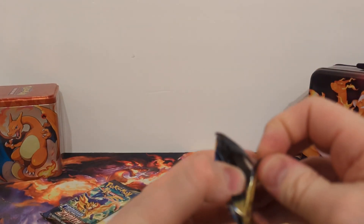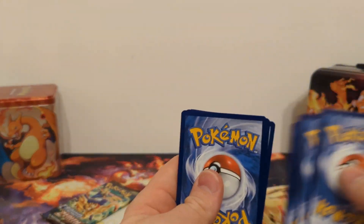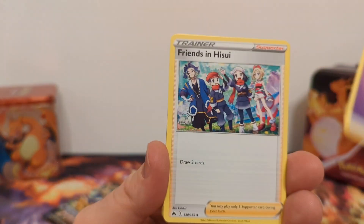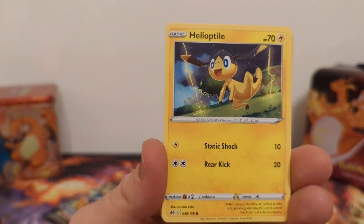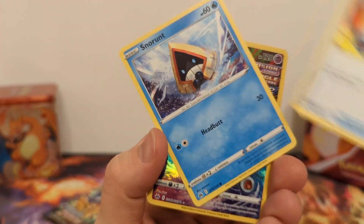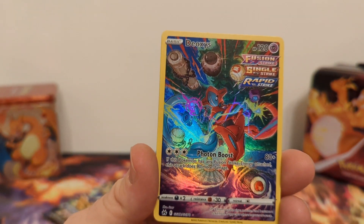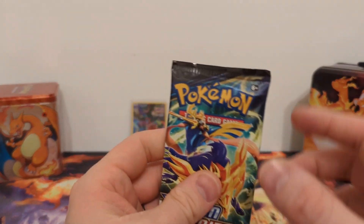We're three packs in and starting the fourth pack. Normally you're used to a lot of hits from Crown Zenith, but occasionally you get a box that just does not do well — this is starting to look like one of those boxes unless these last two packs have some good stuff. Helioptile, Pancham, Switch, and Galarian Gallery Deoxys — which is one of the ones I need. And a Radiant Signature card.